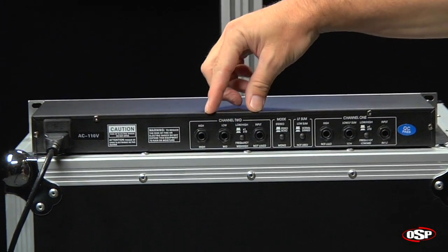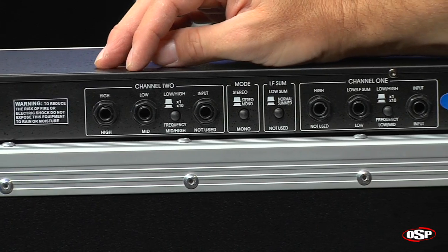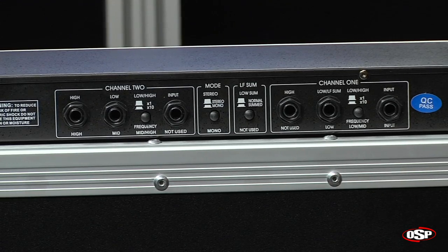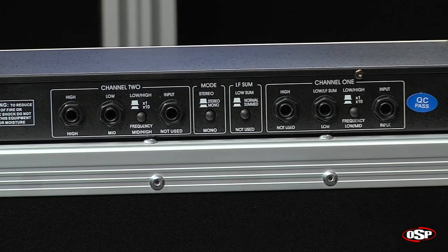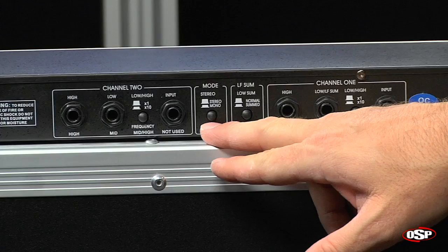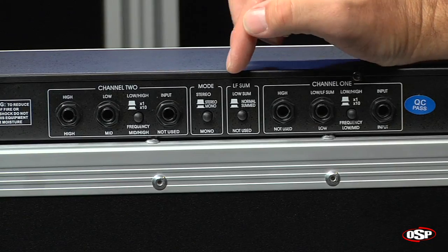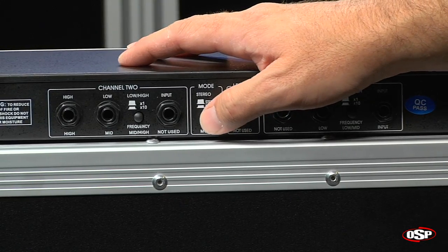Now, if you look right off, you see two channels — channel one, channel two. Each of those two channels shows an input and a low and a high output. That would be used if you were going to be in stereo mode and you just want low frequency and high frequency to be separated. You determine whether the crossover is set in stereo or mono mode right here. If the button is out, it's in stereo mode. If it's in, it's in mono mode.